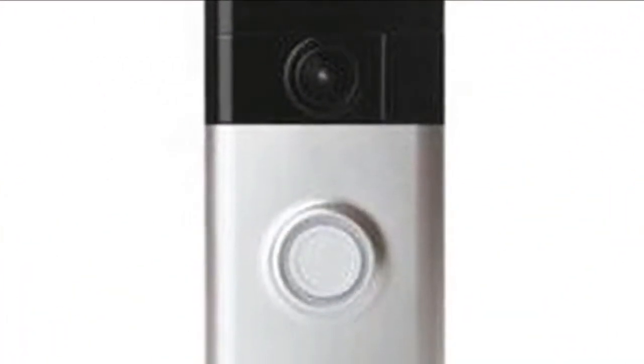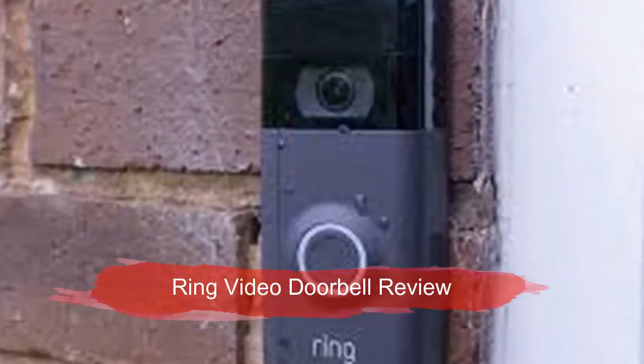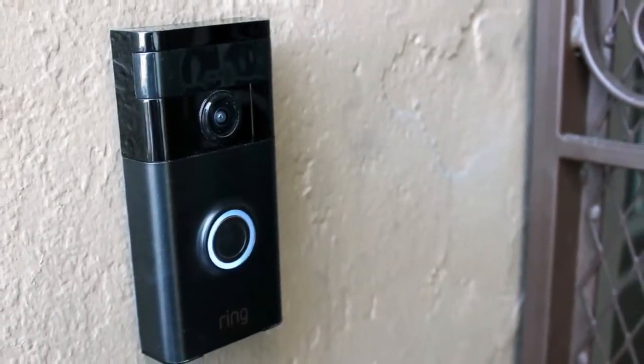Measuring 4.5 by 1.9 by 0.8 inches, the Ring Pro is sleeker than the Ring Video Doorbell 2, mainly because the Ring Pro runs off direct power. Unlike the RVD2, which is bulkier to accommodate a battery pack, that slim design makes the Ring Pro look more like a regular doorbell.